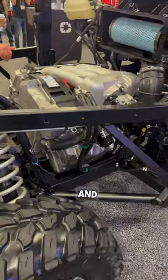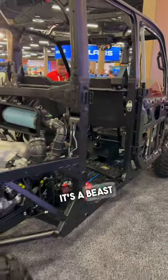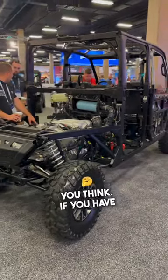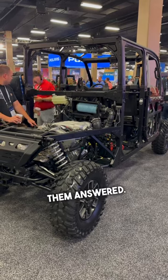Check out the whole new three-cylinder setup with the alternator and compressor on the back — it's a beast of a machine overall. Let me know what you think, and if you've got any questions while I'm here, drop them in the comments below and we'll get them answered.